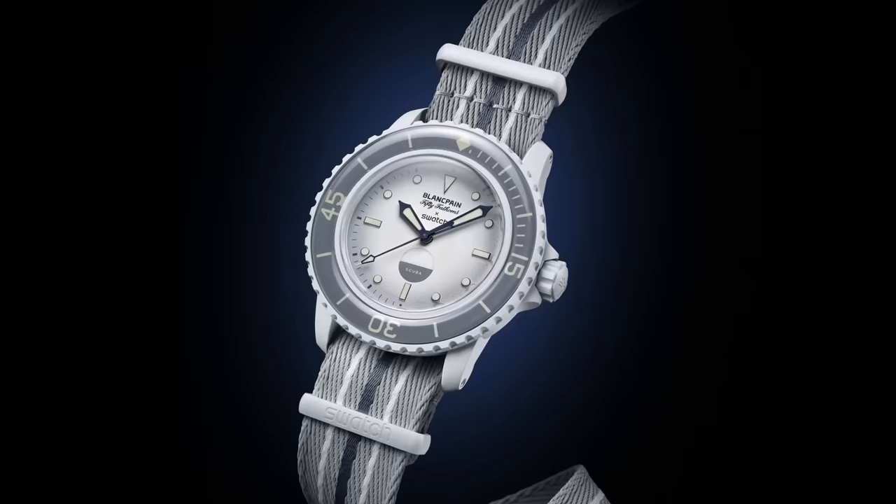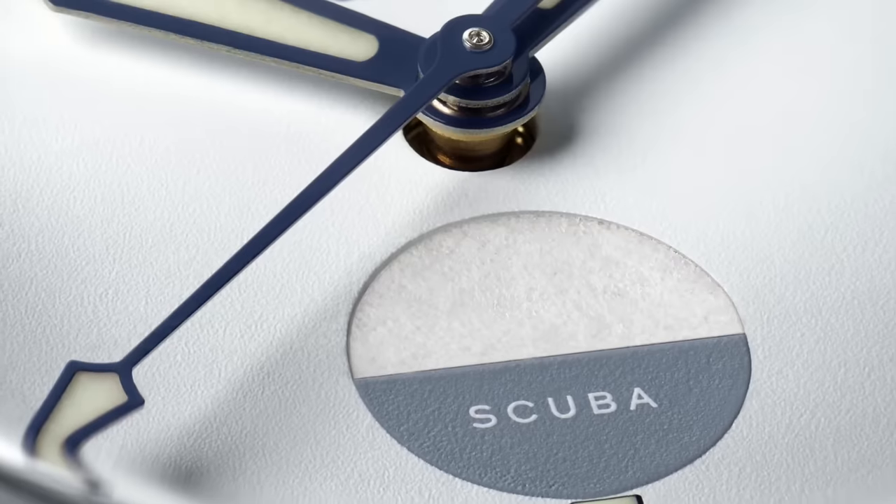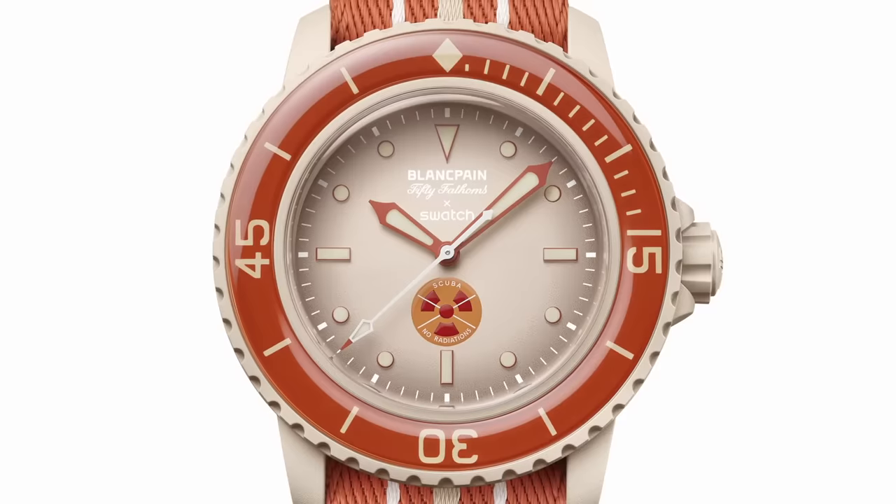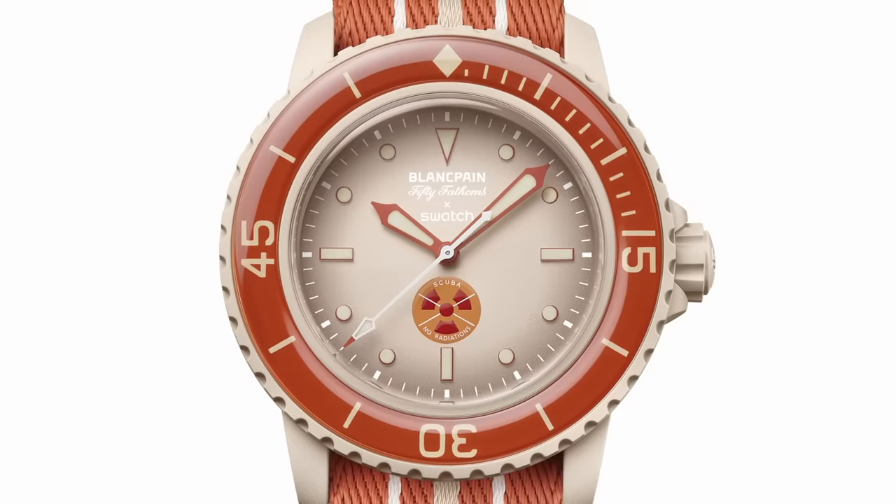Bearing in mind, you can buy a Swatch on Amazon with a System 51 movement for around £120 to £130. And remember, this watch is disposable. If the movement stops working, what do you do? Do you take it into Swatch? Would they replace it? Would they have enough stock? And after the warranty, if the watch stops, what happens then? You can't get it serviced, you can't get it fixed — you've got to throw it away.